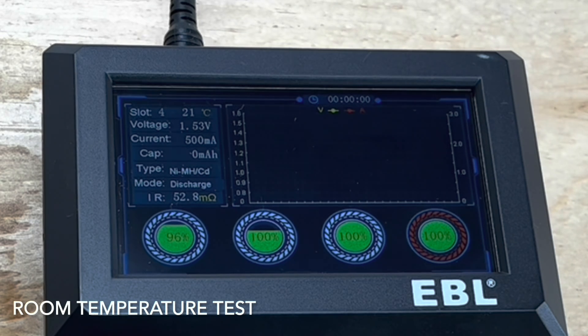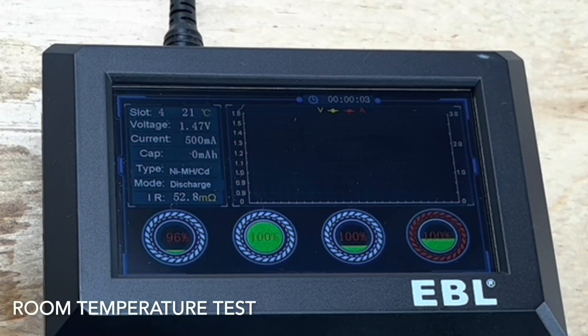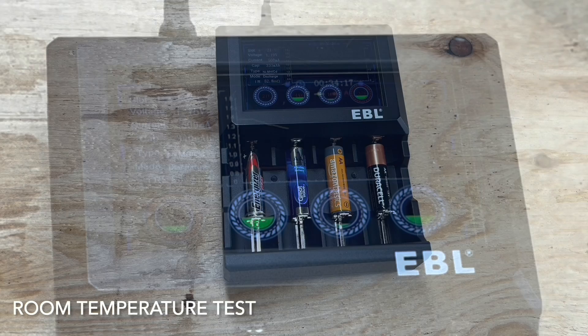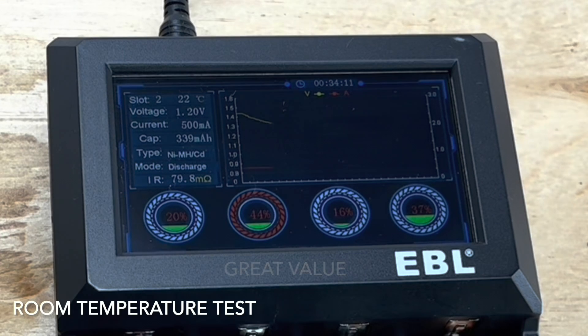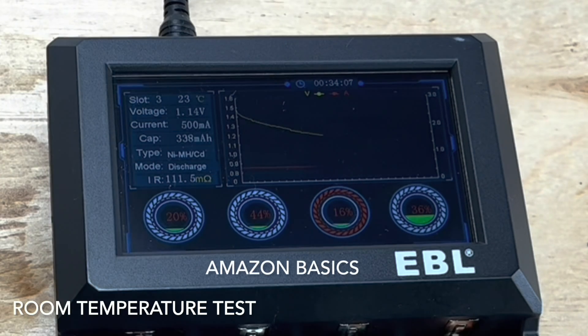I'll let them run and as you can see on the screen, all the batteries began at 100%. The Energizer Max has already dropped down to 96%. At a little over the midway point, about 30 minutes into the test, most of the batteries are at a similar point. Going through each one, you can see on the graph that power output is similar. As I select through each battery, each one is about 21 to 22 degrees Celsius, sitting right at room temperature, and the capacity output is about the same.